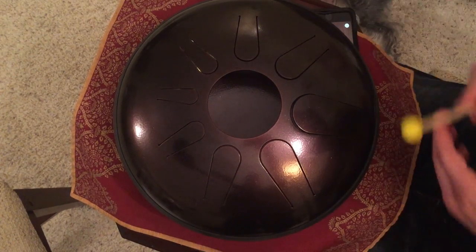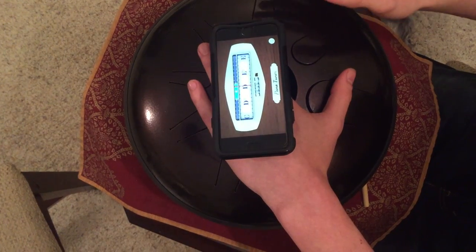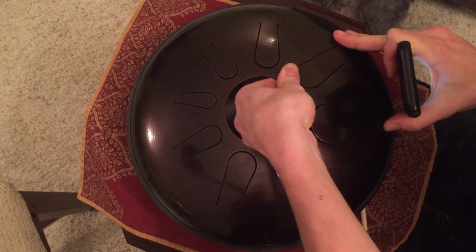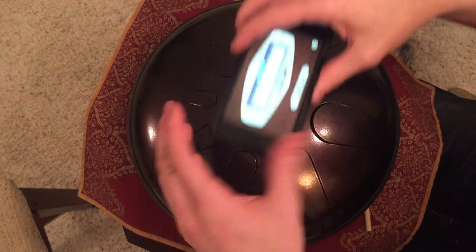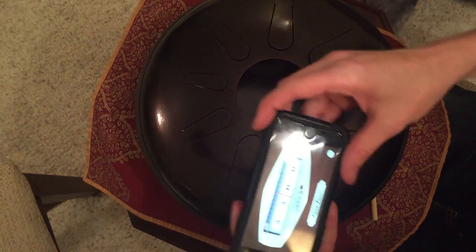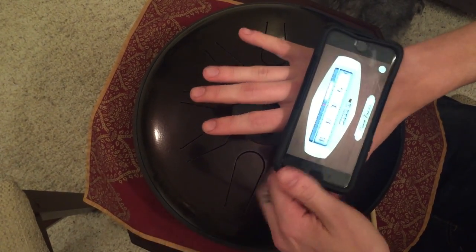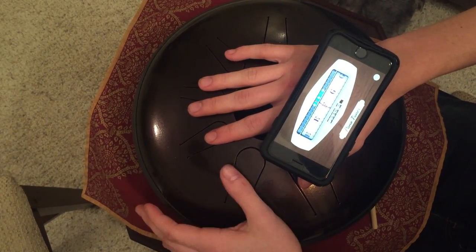Let's start with this D. As you can see, the tuner shows D. Now I want to bring it up to an E flat, so I'm going to slide the magnet away from the center, keeping it centered in the middle of the tongue. There it is, that E flat. Now change this one, which is an E, to an F, so I'm going to once again slide the magnet away from the center of the tongue. There it is.